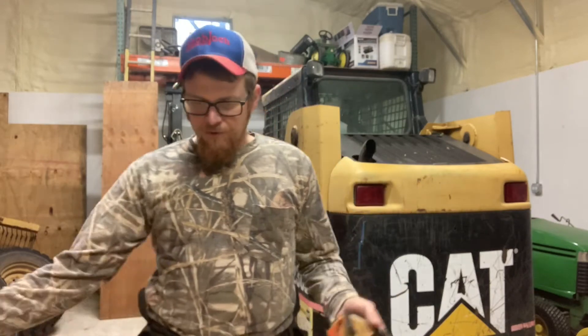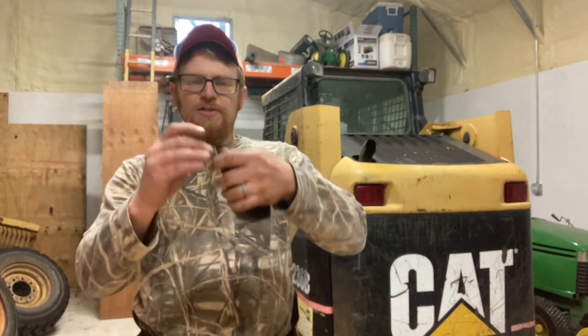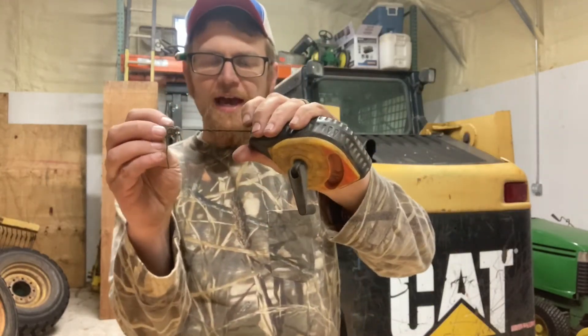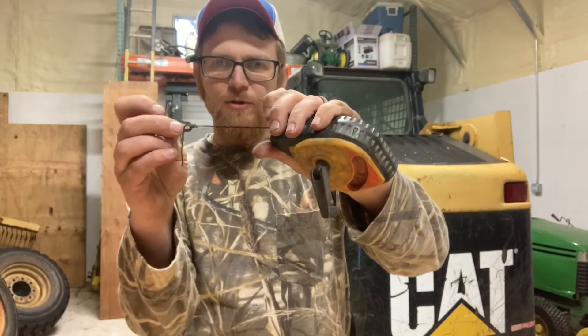So here's the deal. I want to rip this full 8-foot sheet of plywood and you can use this little corner, this little hook guy here, to hook it on the edge — but the problem is your line won't snap all the way through for like two inches.